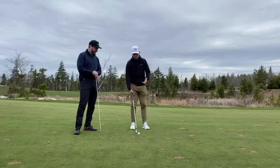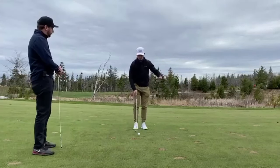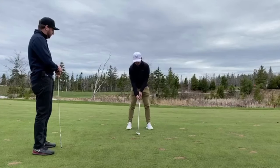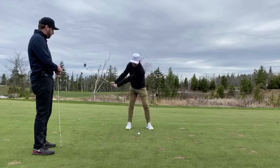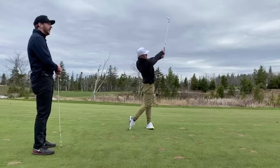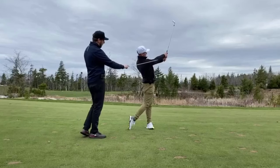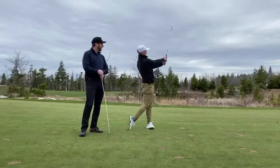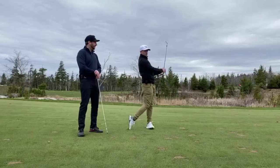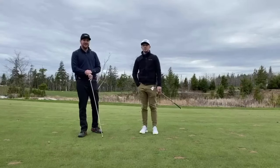I'll hit one here and make a genuine effort to extend through it. Notice how my arms are forward, still maintaining that triangle, weight forward — everything looks great. From right there you can get up and really finish the swing and make it look nice and easy. Give this one a try, guys, and we'll see you next week.